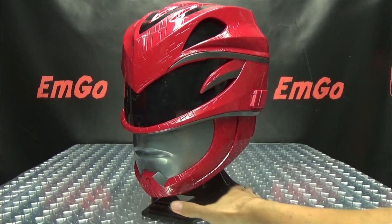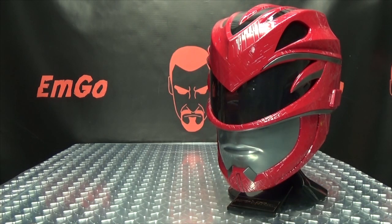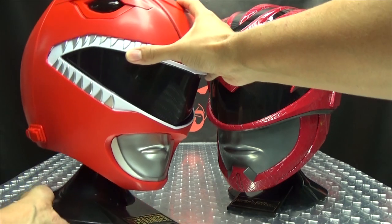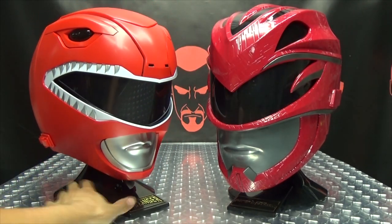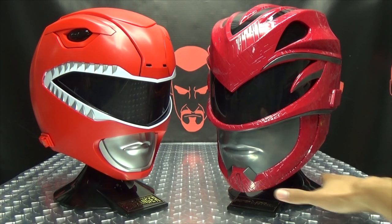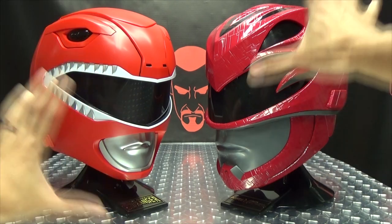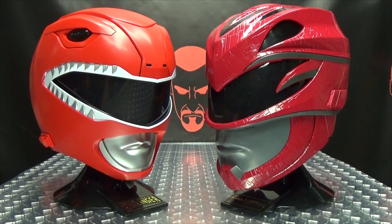For comparison, here it is side by side with the Mighty Morphin Red Ranger helmets. I like both helmets — I think they're both cool in their own way. They both have their own charm as far as I'm concerned.